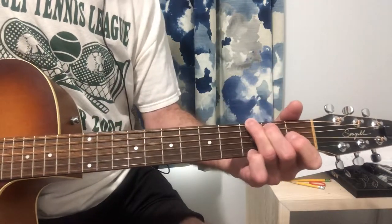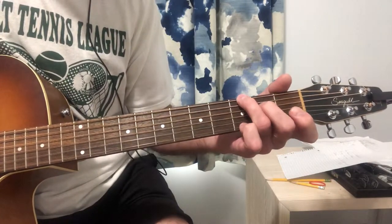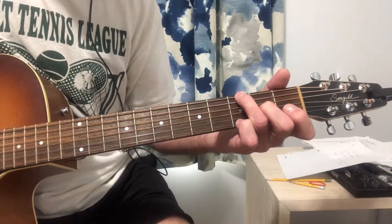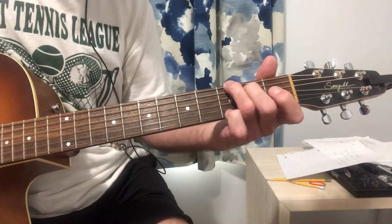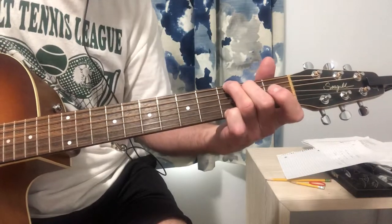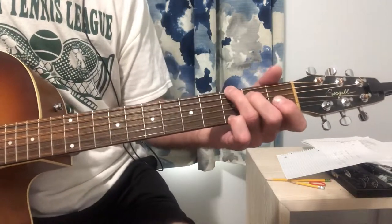And if you want to make it a little fancier on the G, you can move your finger — your second finger — on either the second or third, or the third, fourth, fifth strings, like this. So that might sound a little better if you want to practice that.